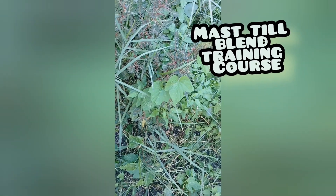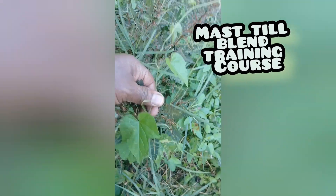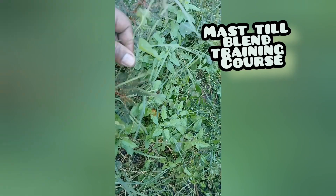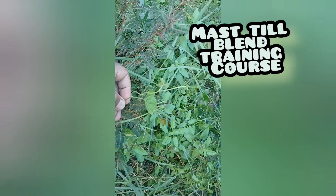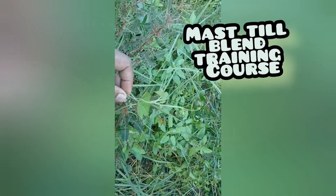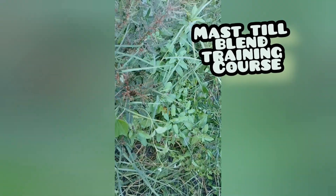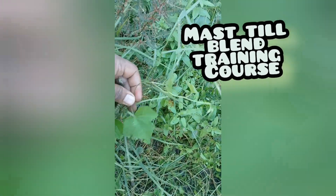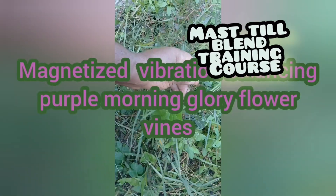These are the leaves from the vines from that other video. If you wrap these vines around your arm after you pull the leaves off and do calisthenic exercise movements, it'll help balance out your magnetic energy field inside your body. It promotes blood circulation and helps a lot with balance because of the iron concentration that these plants have in them — just a little bit of useful information if that's something you're into.